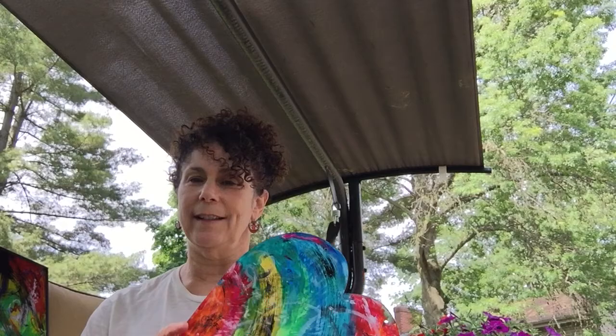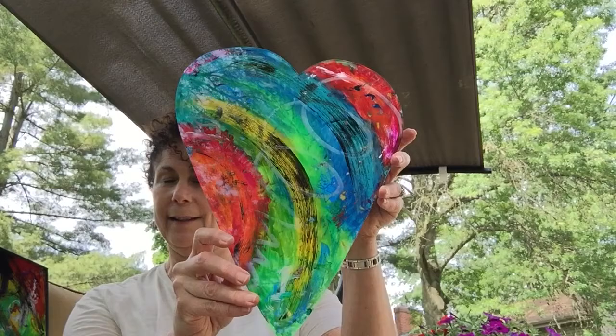Hi everyone! I thought I'd take a minute just to give you some idea what reverse painting on plexiglass and glass is. I know many of you have asked and it's kind of hard to explain so I thought I'd show you instead.